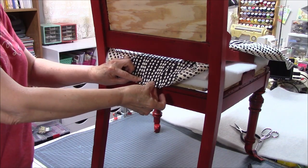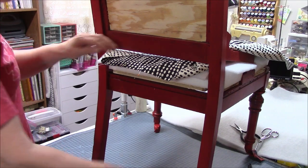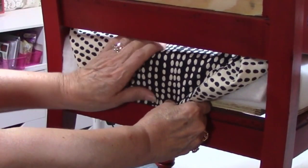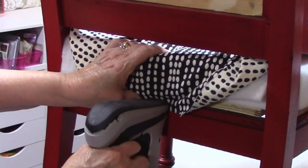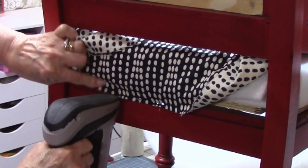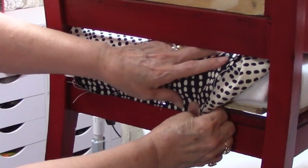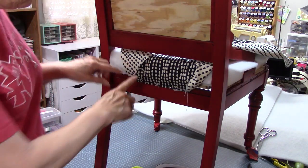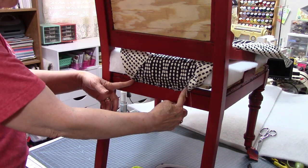I got the center back marked, I've got the center of my fabric marked, and my gun is loaded — my staple gun. It's electric, it's an Aero electric. I have a new one that hooks to an air compressor, but I'm not working in the garage today because it's a little warm out there. So I've lined my pin up with that little mark. I'm stapling just a couple of inches, maybe three and a half to four inches to each side of center.